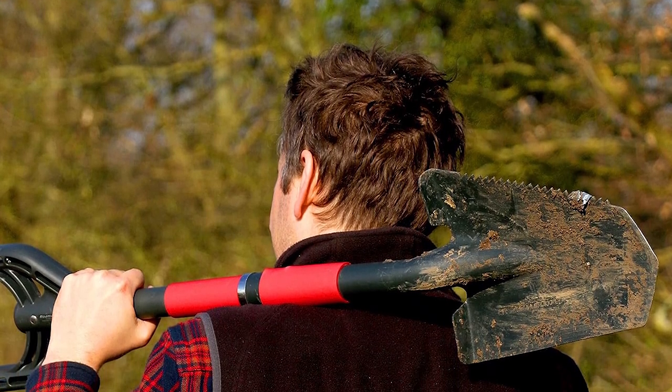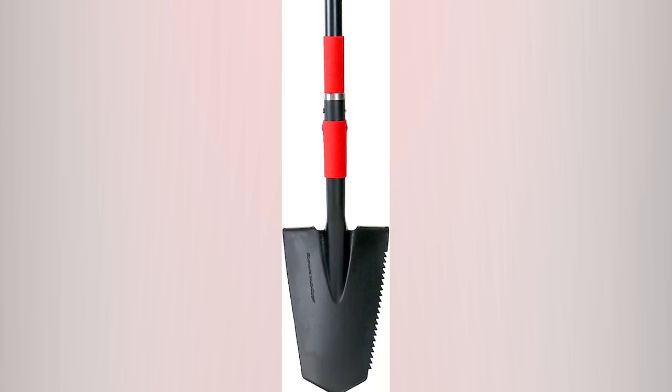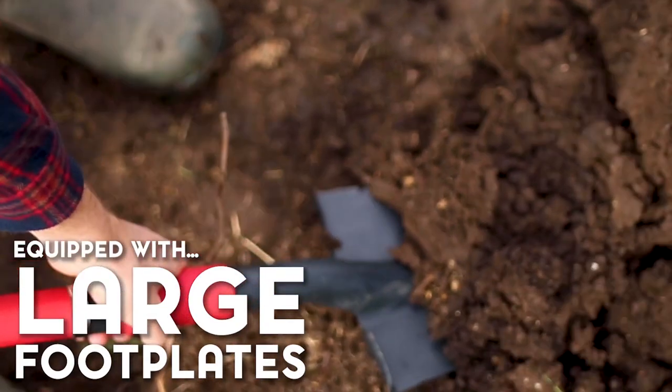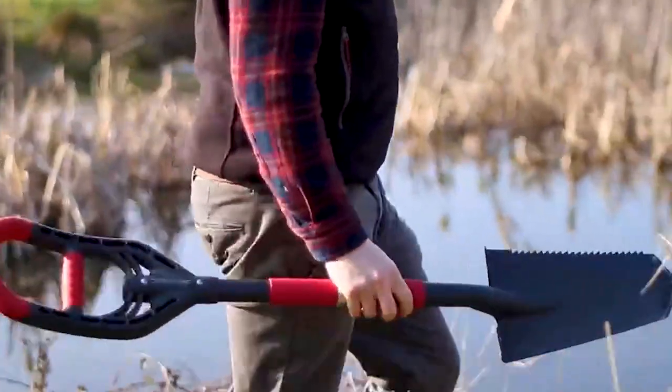It's a practical asset. From professional gardeners to enthusiastic hobbyists, this spade's versatile design enhances productivity while minimizing discomfort, making it an essential companion for a variety of gardening needs.